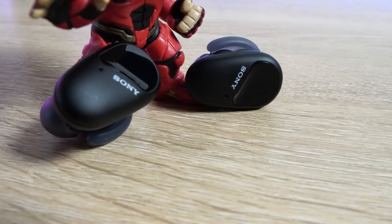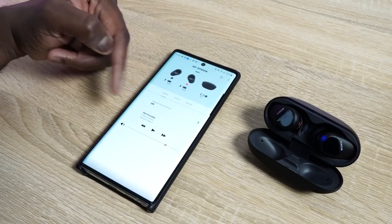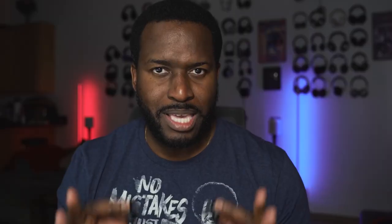Although if you're going to use the left one, you have to change the controls within the application itself. Speaking of other features — noise cancellation.